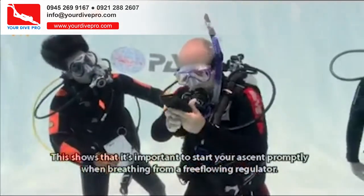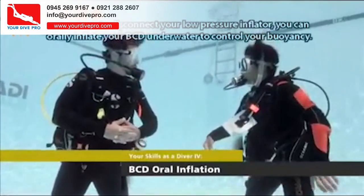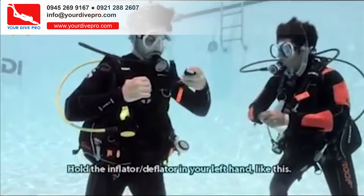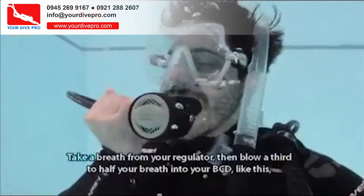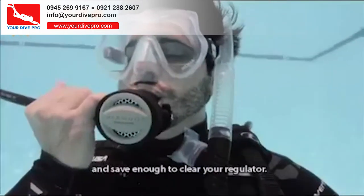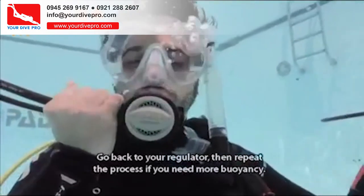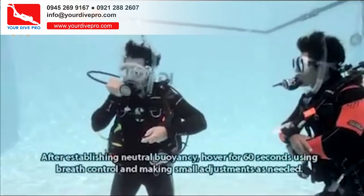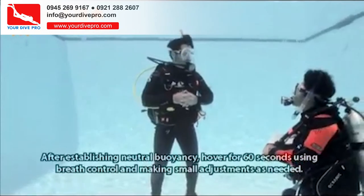This shows that it's important to start your ascent promptly when breathing from a free-flowing regulator. If you have to disconnect your low-pressure inflator, you can orally inflate your BCD underwater to control your buoyancy. Hold the inflator or deflator in your left hand, take a breath from your regulator, then blow a third to half your breath into your BCD, and save enough to clear your regulator. Go back to your regulator, then repeat the process if you need more buoyancy. Don't forget to blow bubbles when the regulator's out of your mouth. After establishing neutral buoyancy, hover for 60 seconds using breath control and making small adjustments as needed.